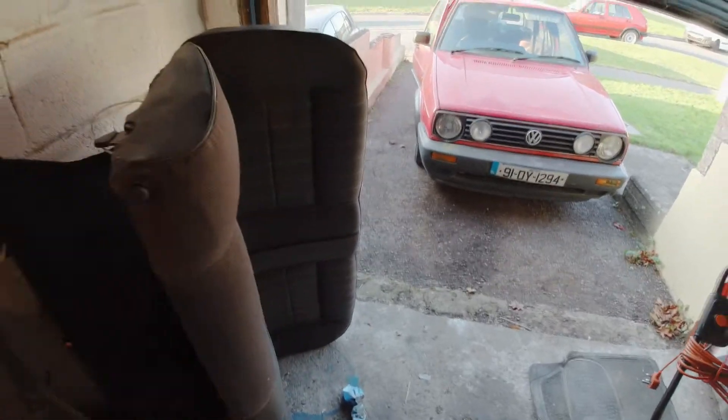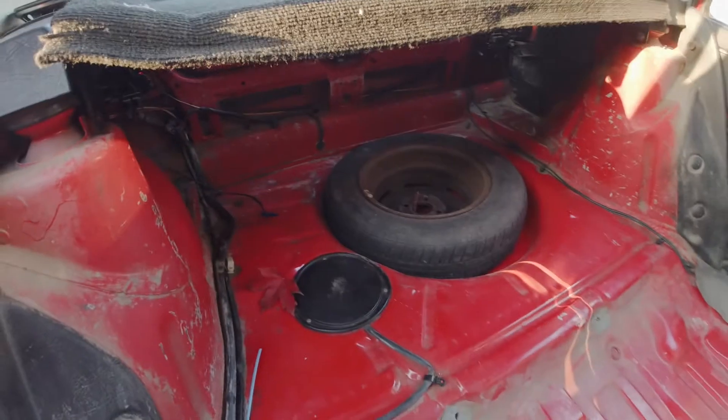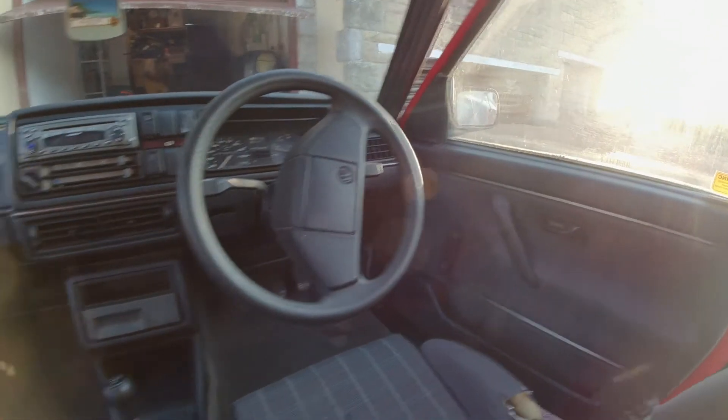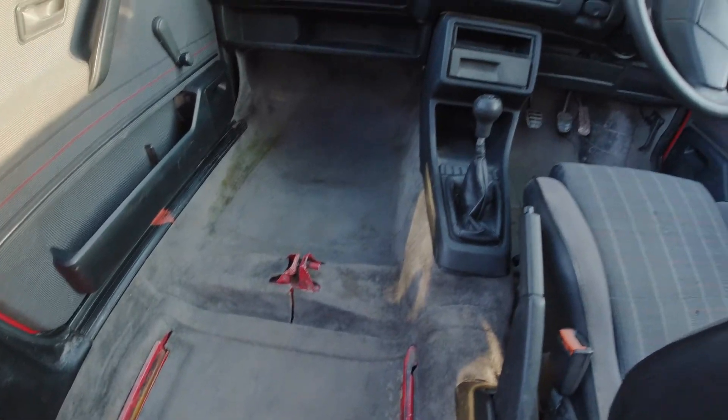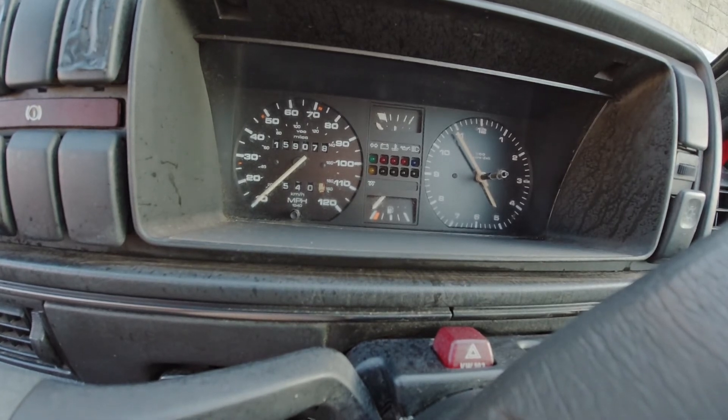I'm going to show you the car inside. It is cleaner. That's all for today's video. I'll talk to you very soon in the next one.